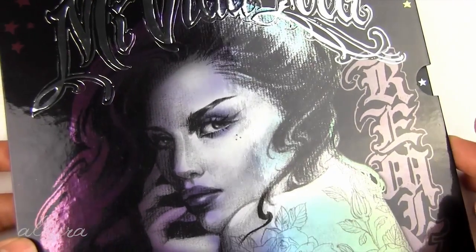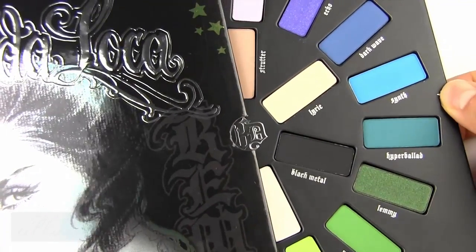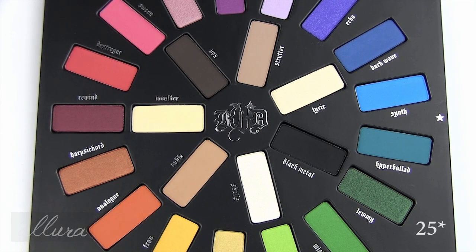It comes in sort of like an almost record case looking thing, and you have a tab here and it slides out and opens like this. So this is what the palette looks like inside. It contains 24 highly bold shades that are supposedly remixed from Kat Von D's fan favorite Mi Vida Loca palette that was released previously, and this retails at Sephora for $59.